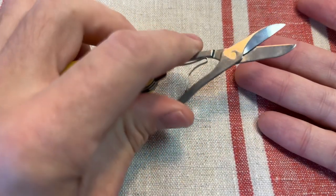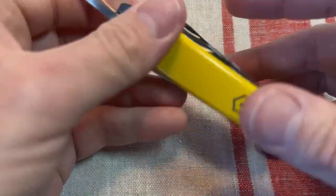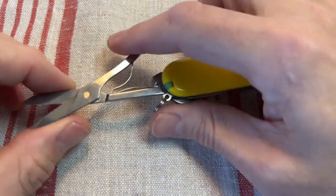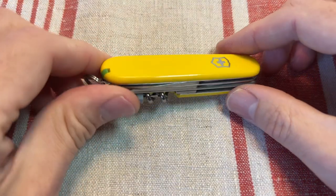You get the scissors on there, and a lot of people say they won't carry an EDC tool without scissors — scissors are really useful to have. I personally can live without scissors on my Swiss Army knives, but yeah, they are really useful. I always said if I could only have one model...